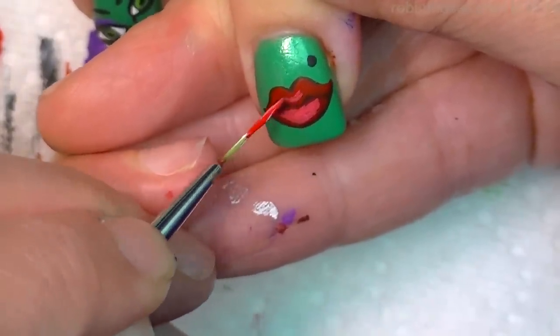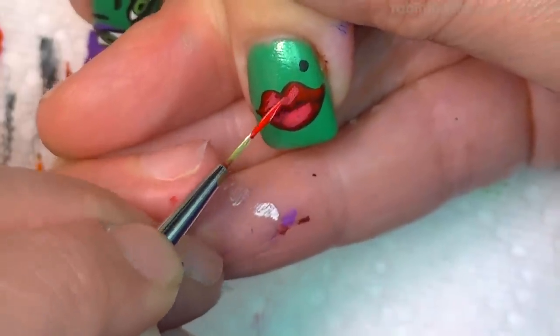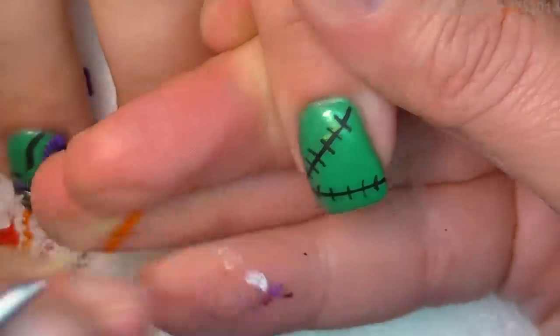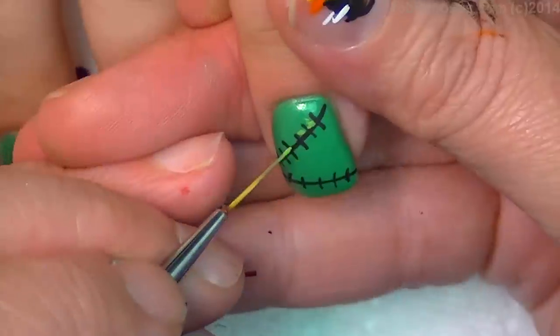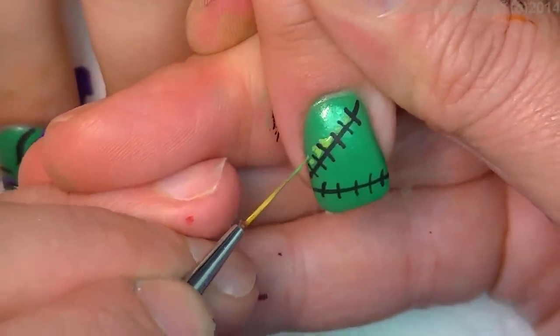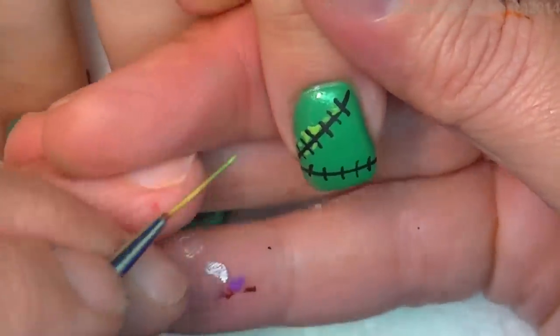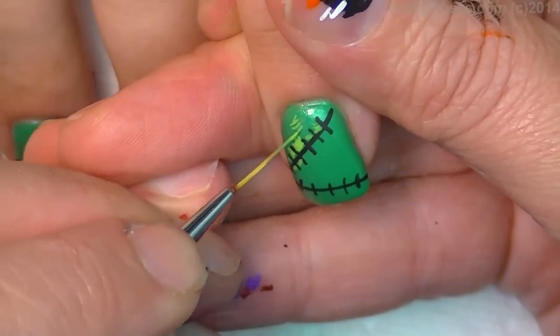I'm going to do the bottom lashes, but I think I have to do it off camera because of the way I'm sitting. On the top I have the red. Now I'm going to go with a little tiny bit of white and touch in over the top of the red. So now we're on layer three of the lips — you don't want to get much more than that or it'll start cracking.